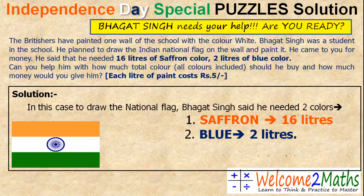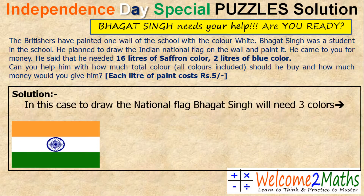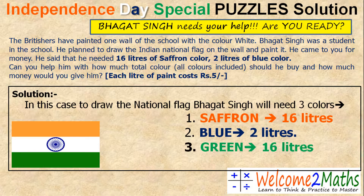But is he right? Obviously not, because to draw the national flag he needed two more colors — white and green. But in this case, Bhagat Singh will need three colors: 16 liters of saffron color, 2 liters of blue color, and 16 liters of green color. But why not white color? Because the wall is already white. As we read in our question, the Britishers had painted one wall of the school with the color white.